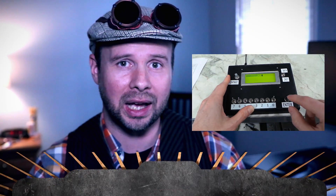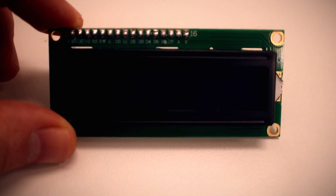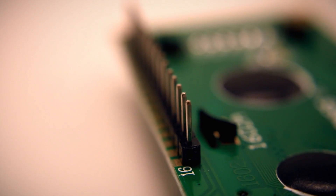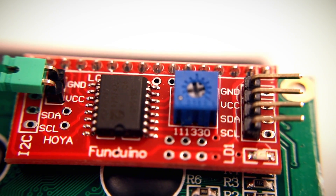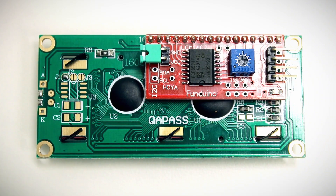If you want to learn more about them and even how to control them without any type of computer, you can watch a video by the 8-bit guy on his channel. The problem with these LCDs for beginners are all the different types of pins. You can control this from the Pico, but there's a much simpler way if you use an I2C adapter. I2C is nice because it reduces the pin count from 16 to 4, making it a much simpler way to communicate with the Pi Pico.